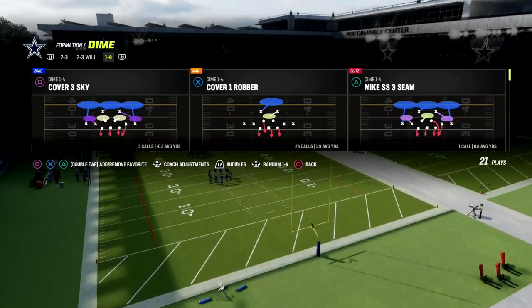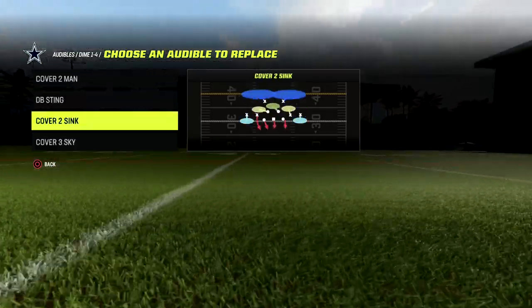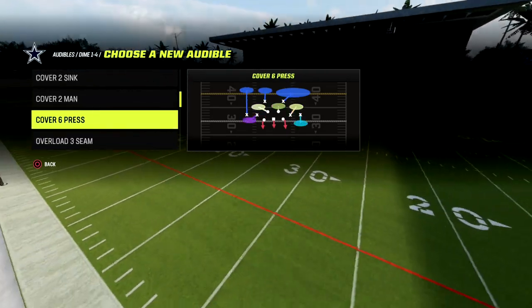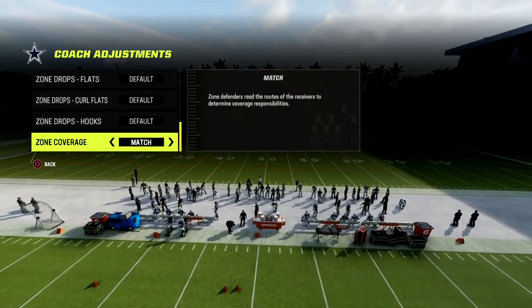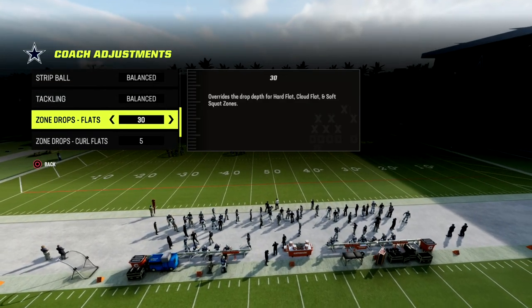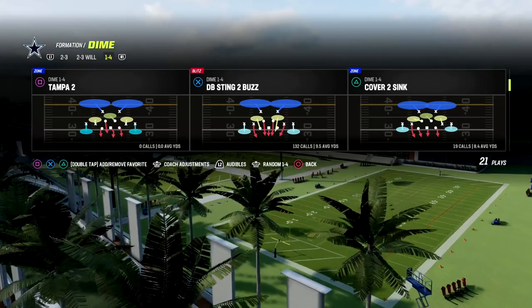We're going to be showing you one of my favorite coverages. In your audibles, you want to put Cover Six Press — that's the coverage we're going to audible into. In coach adjustments, put your zone coverage on Match, your curl flats on five, and your flats on 30. That is the key of the defense, and we're going to come out in DB Sting Two Buds.